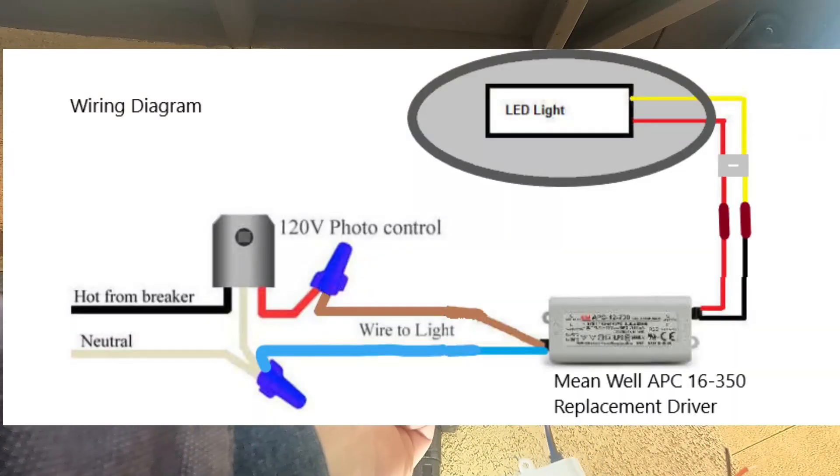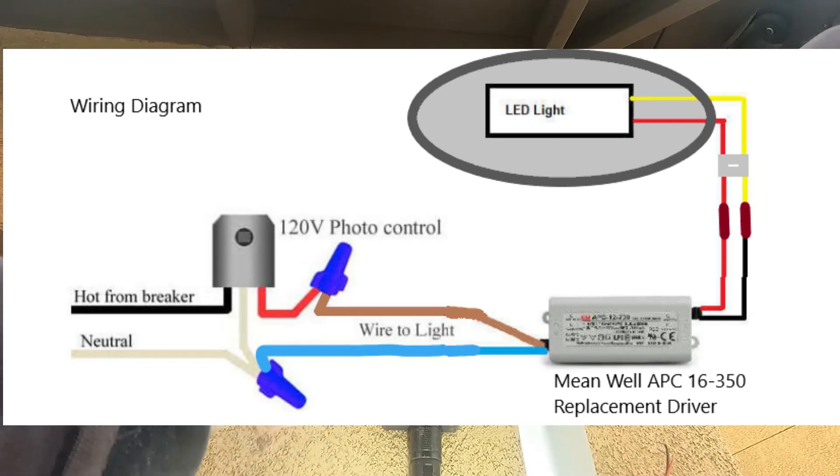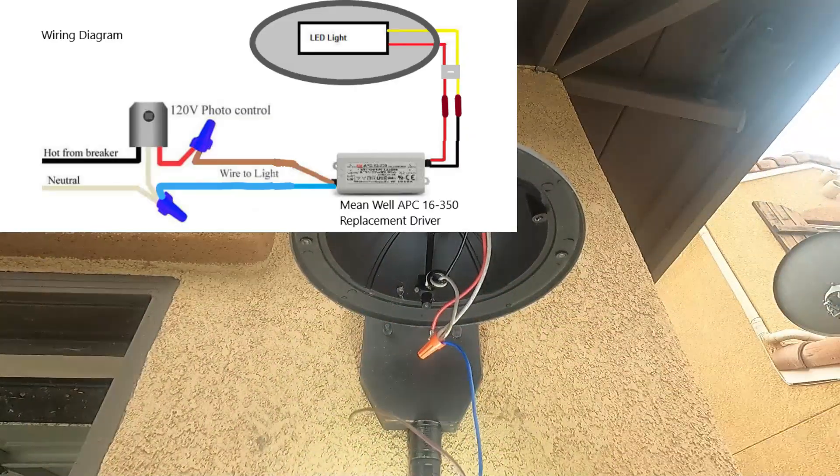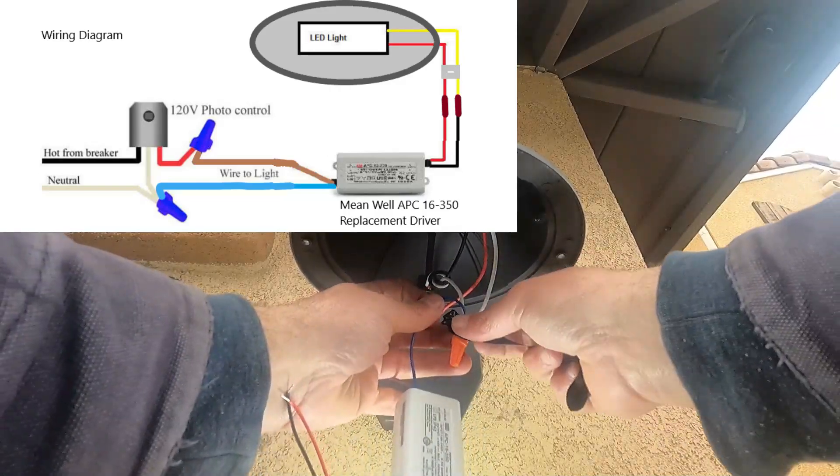First we're going to wire it up. The blue wire is going to get tied with all the neutral wires — I'm just reusing the wire nuts that were already here. That looks good, and we'll just tape that back up.